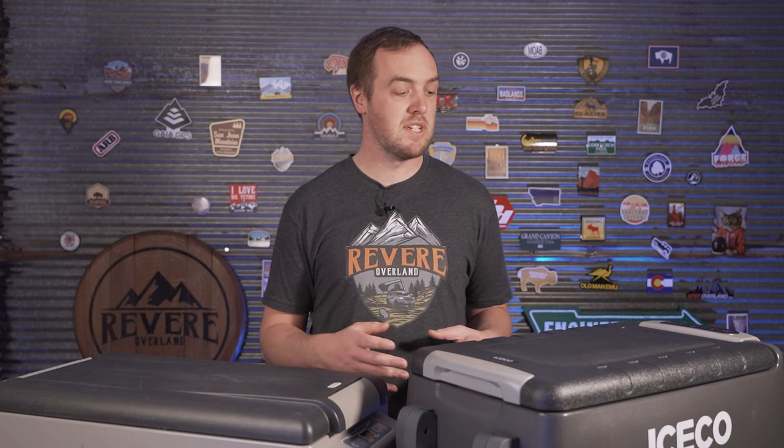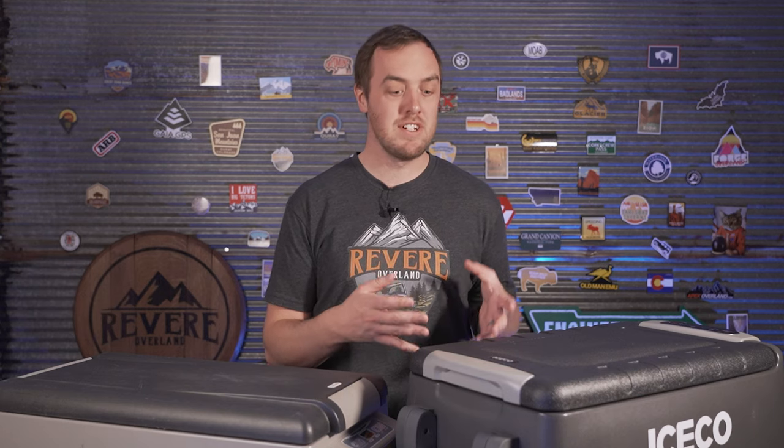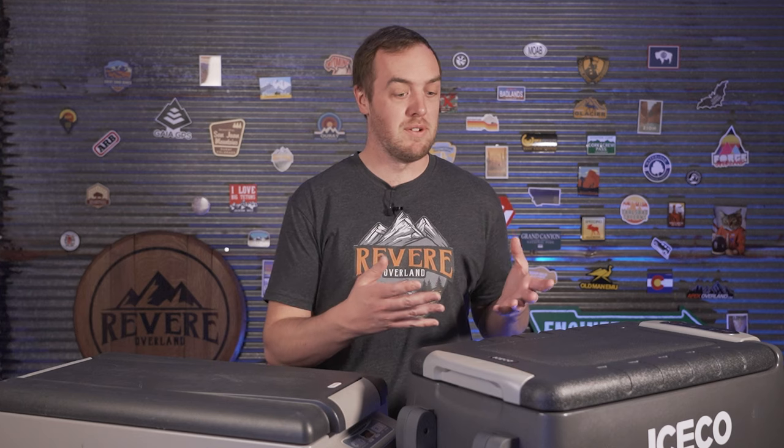Hopefully you enjoyed the comparison. Iceco did send me this fridge for free so I could do the comparison, and I'm also planning to do a full review after using it for an extended period to give a better idea of real-world battery consumption — so subscribe to see that. I've put links to both fridges in the description. If you buy from Amazon I get a small commission from Amazon at no extra cost to you, but if you go to the Iceco website I get nothing — however, using the code REVERE gets you 12% off the Iceco fridge. Thanks for watching.